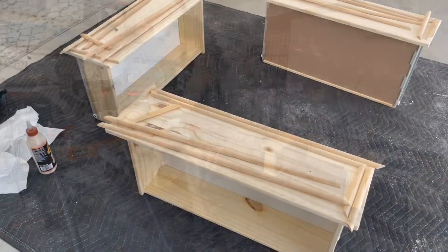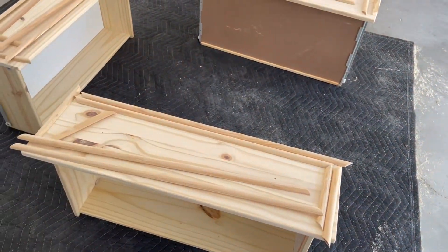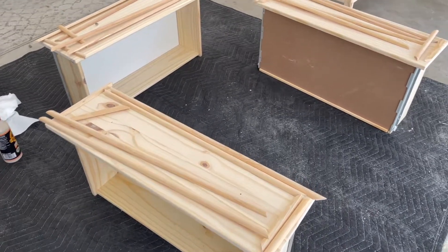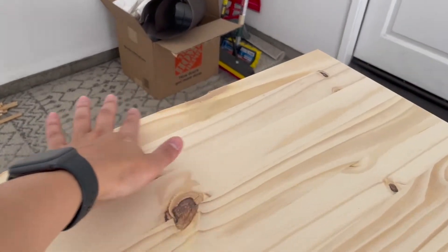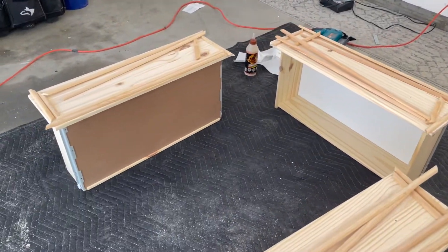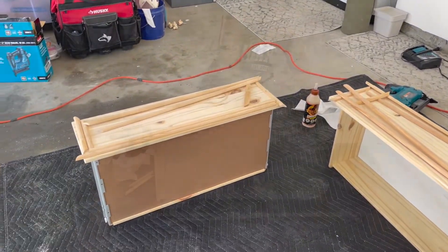We have all the moldings cut and I went ahead and lightly sanded the edges and the tops so they are ready to be attached and then painted. In the meantime, I went ahead and did a little wood filler where that little dent was, so I'm going to let that dry. Right now I'm going to use some Gorilla wood glue and my brad nailer to attach these to the drawer fronts.